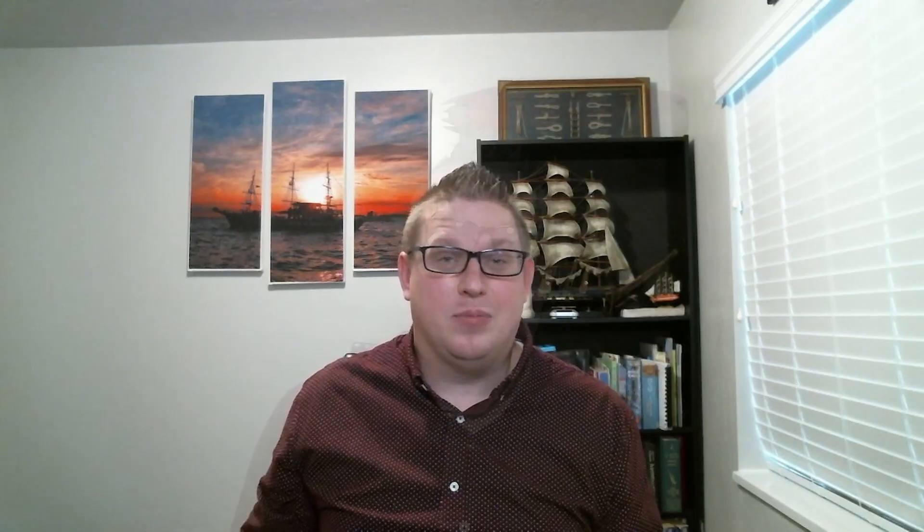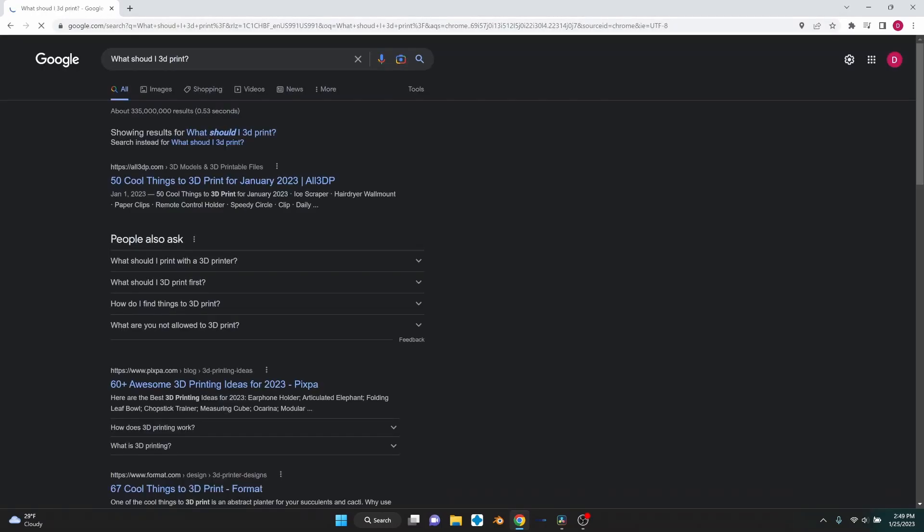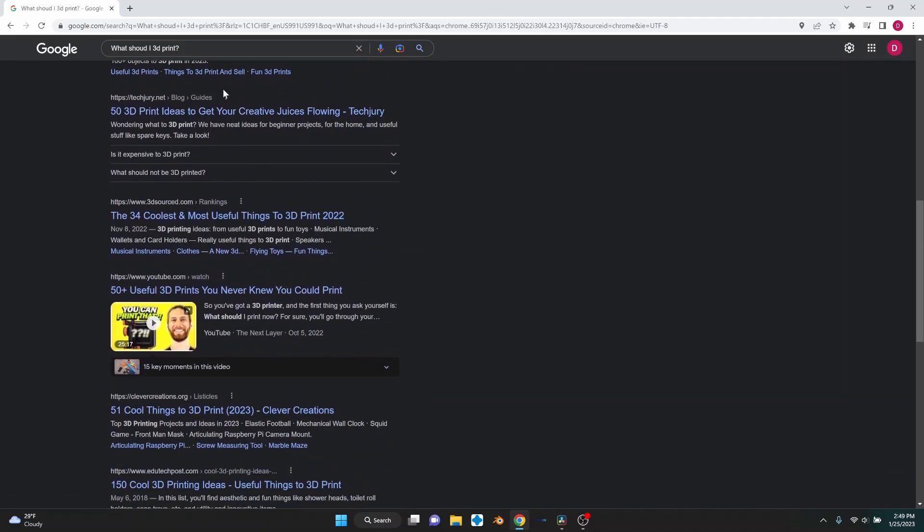Everybody has that one thing when they get into 3D printing that they want to make — it could be a small army, it could be a giant spaceship. Everybody has something different they want to make, but the problem is that once they've made that, what else do they make? There are a bunch of different places on the internet you can go to find models, and we'll go over a few of my favorites. Today we're going to be focusing on FDM printers, specifically targeting websites where I've gone for finding terrain and stuff for D&D.